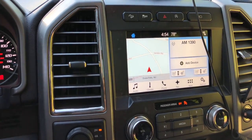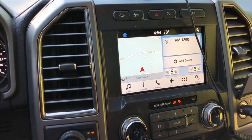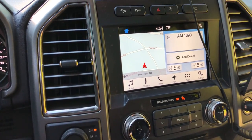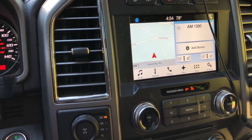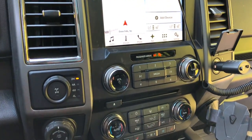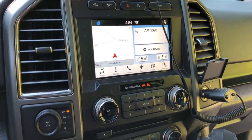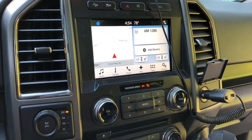In today's video, we're going to be updating the SYNC 3 system in the 2017 Raptor — same thing for 2018 — to SYNC 3.0. This is the newest update, which just came out about a week ago from Ford. This is coming from the 2.3 update.